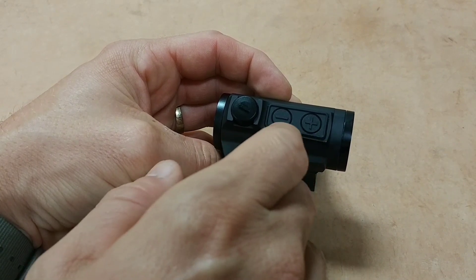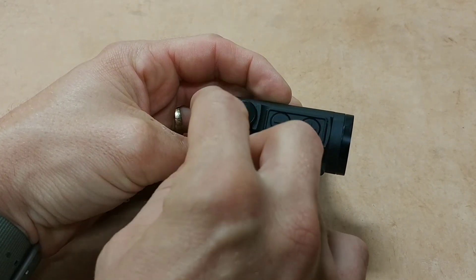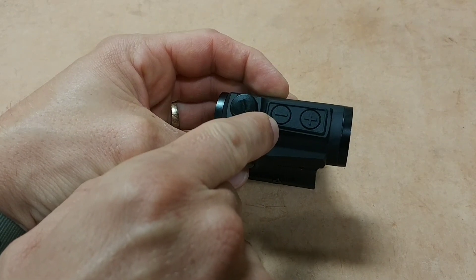You have ten settings of intensity. Your lowest two settings are going to be night-vision compatible, which is great.